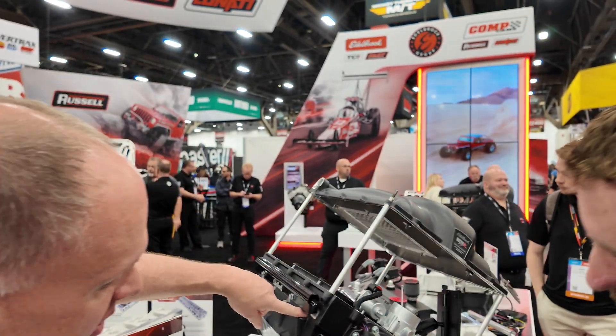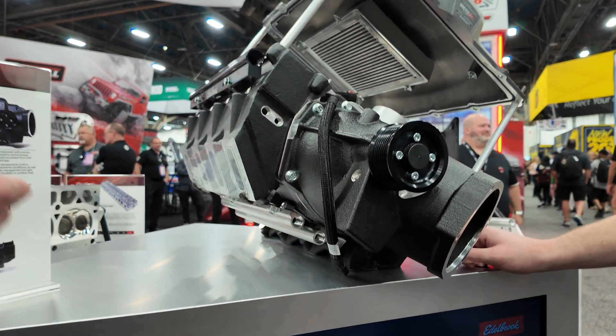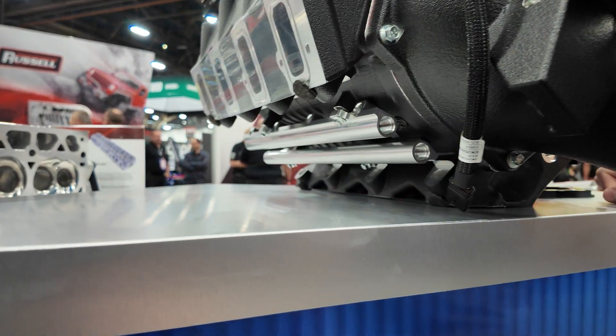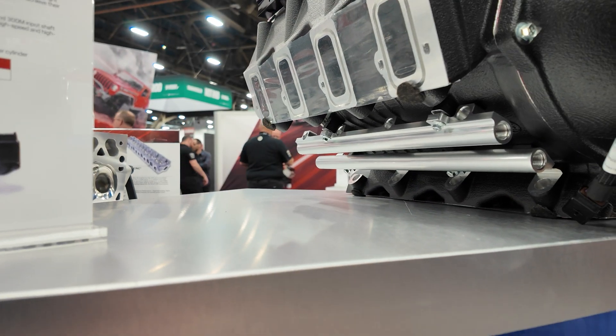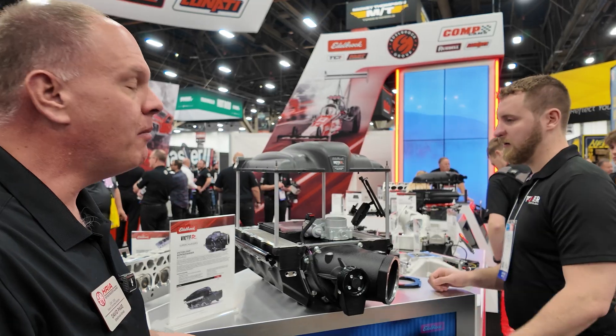There are also provisions for dual fuel injectors. Here are your primary injectors in the upper part of the runner, and down below there's a secondary set of fuel rails. If your horsepower level or fuel type requires more fuel than a single injector can provide, you can add a second set of injectors.